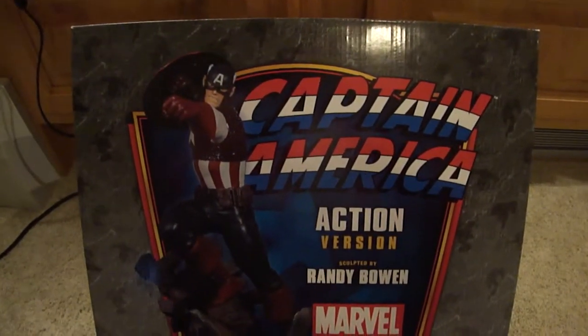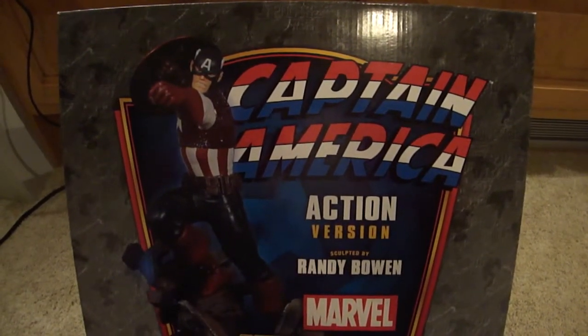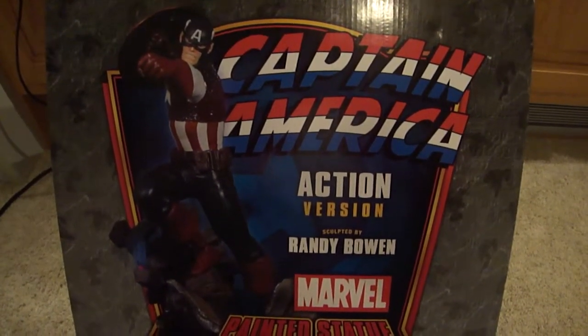Hey everyone, this is Ray Jr. of Comic Book Fanatics. Here is a box doing a video on Captain America, the action version, designed by Randy Bowen.